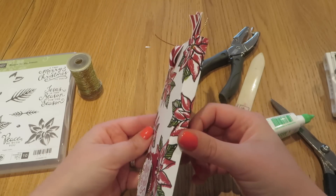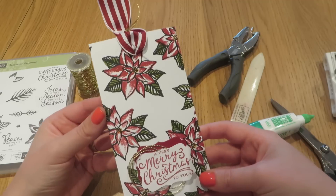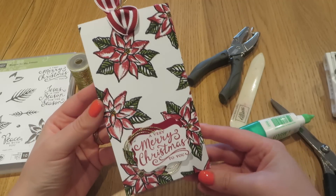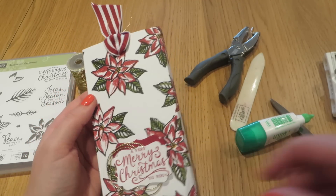Again I think I'm going to use these for sort of teacher gifts. And also exactly how to stamp the wonderful Reason for the Season set. If you have any questions or would like to buy any Stampin' Up products, please do not hesitate to get in touch. Thank you. Bye bye.